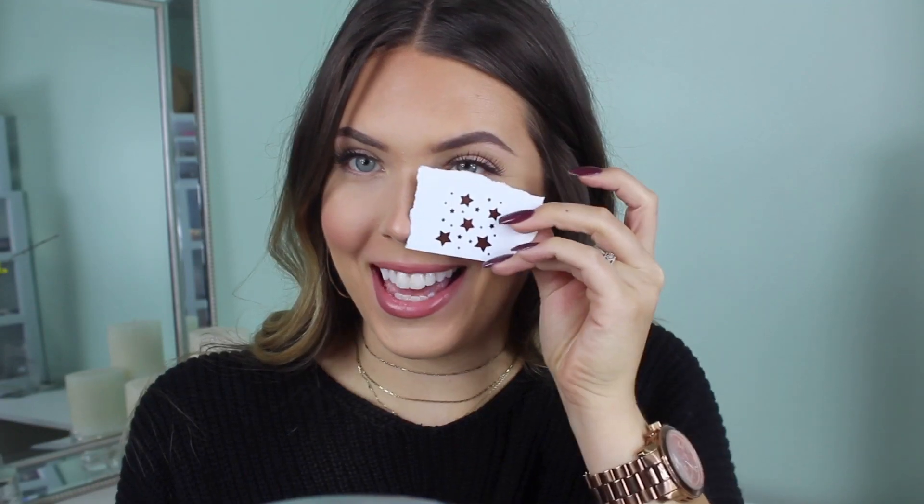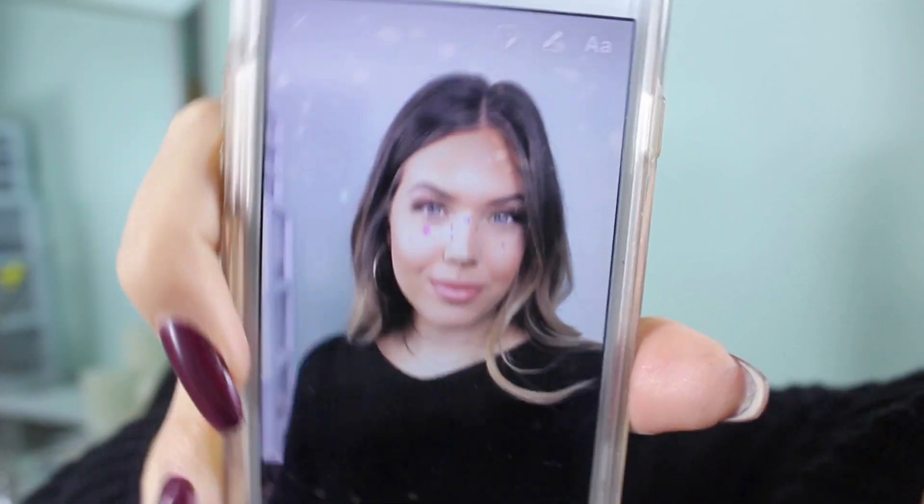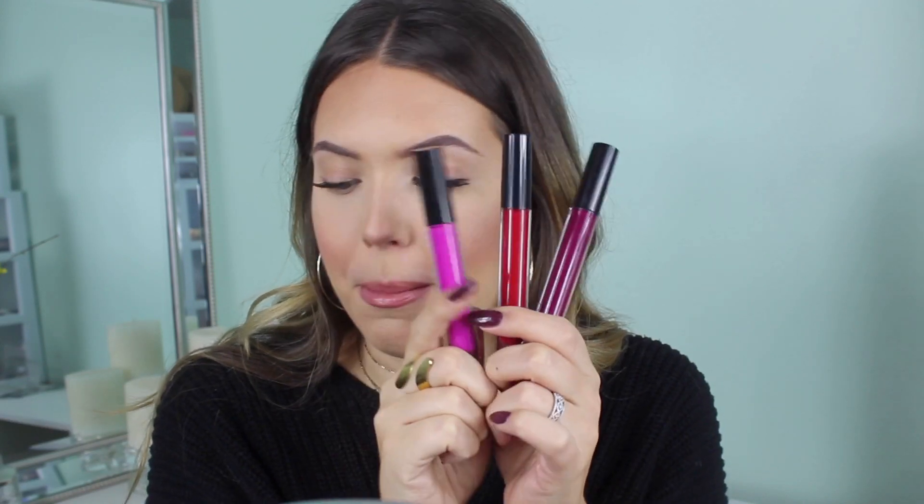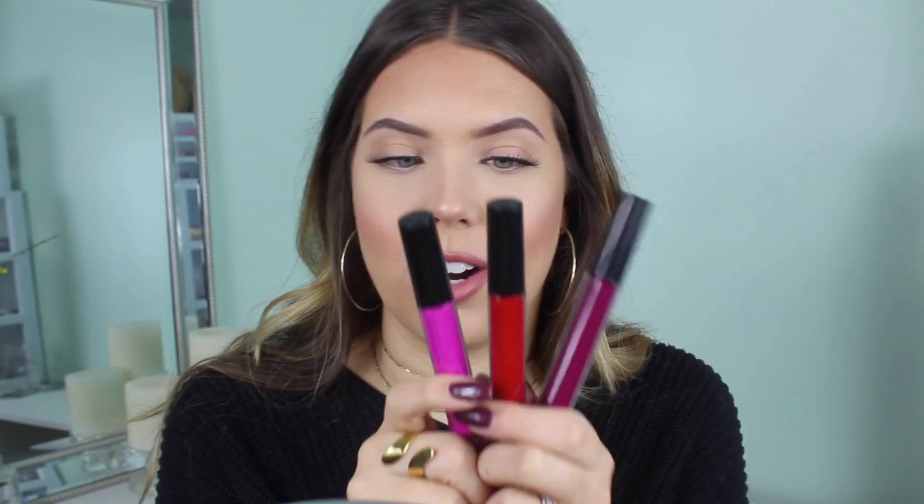Now that I have my little star stencil — I never said I was good at engineering stuff — I want to show you guys what the filter looks like. I think you guys probably know already. Here's what I'm going to look like once I put the stars on my face. I'm going to use liquid lipsticks, and I have three shades that I think match the stars in the filter really well.